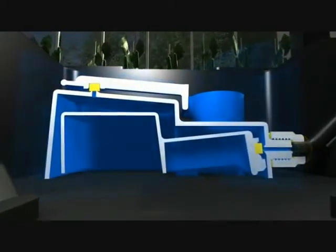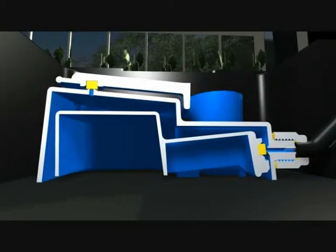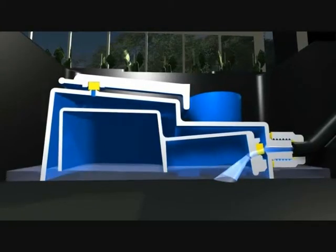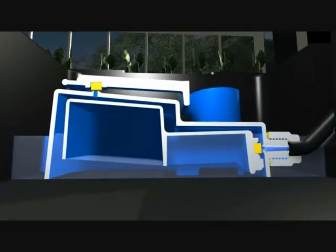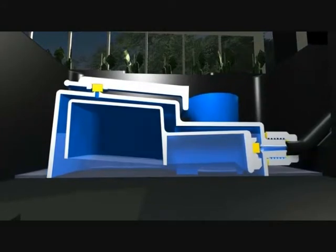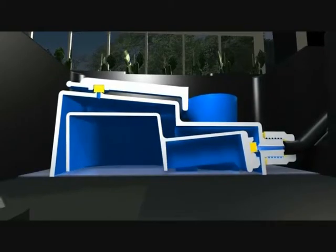Once all the system is connected and the water butt is filled with water and liquid feed, the tap is turned on and all the aqua valves will open and flood the trays to a pre-set level of 20mm. Once this level is reached the aqua valve will shut off. The plants within the pot will drink the water, the water level will go down, and the aqua valve won't open until all the water has been consumed.